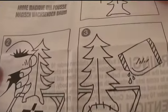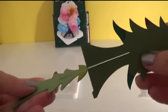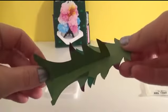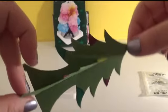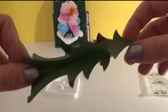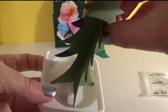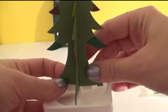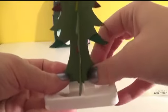So it looks like we need to put together the tree and then add the magic. So I'm going to add the magic.